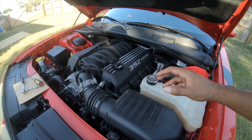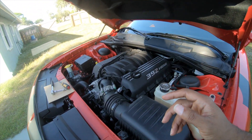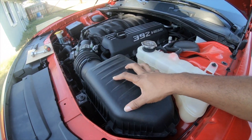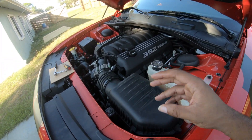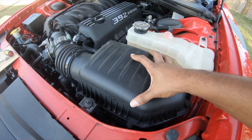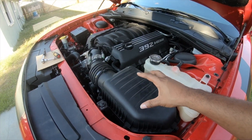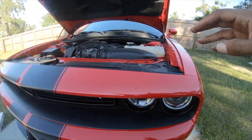These closed-box air intakes are actually a bit better, if you ask me, because these big motors put off a lot of heat. You'll know it if you ever drive your car somewhere, pop your hood, and stick your head in — all that heat just hits you. That heat is what's being sucked up through these filters — it's heat soaking. These closed-box intakes pull air from down underneath the car, which is much cooler.